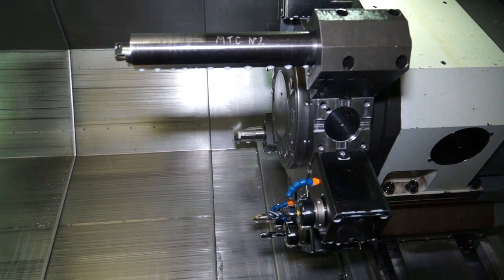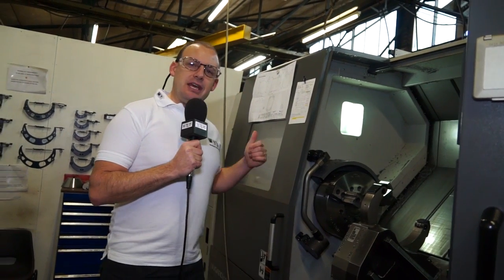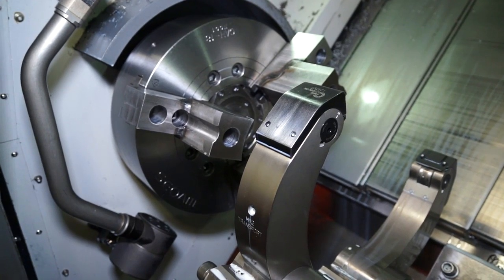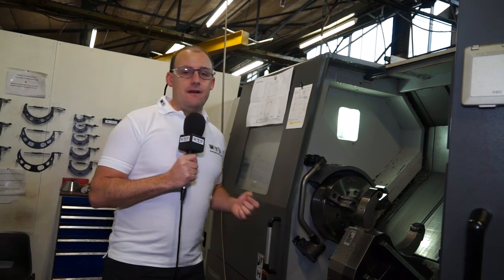So that was a PL 60 and here we have a PL 45. This is the M version, which means you've got driven tools on this machine — so they can turn and they can mill. This also caters for the difficult materials and difficult challenges you get with oil and gas components. And it shows you it's not just one Samsung machine they've got — in fact it's not just two; they have three.